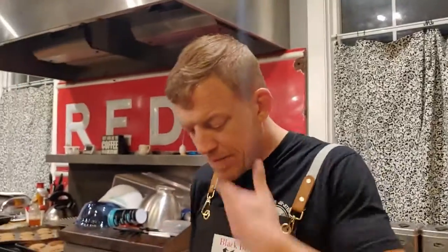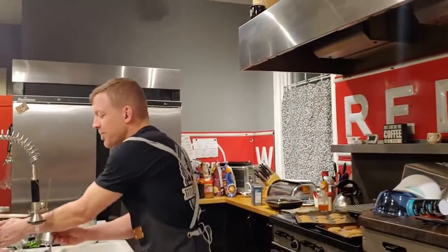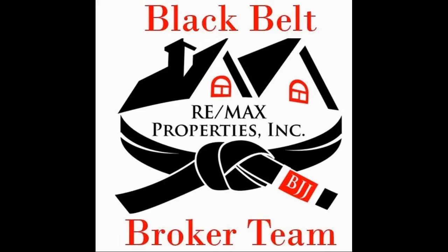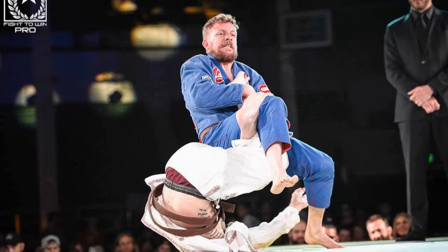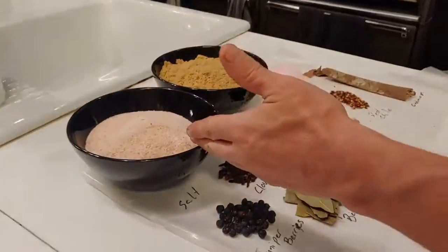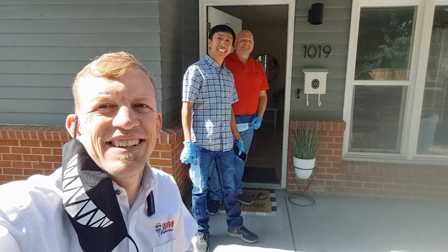Super good — so good I spit! Alright, Real Food Friday.